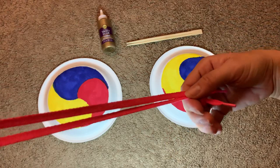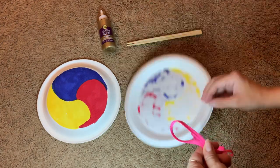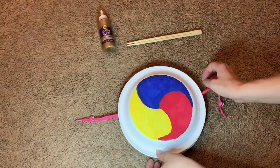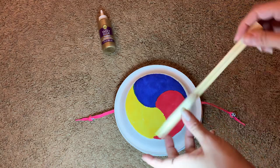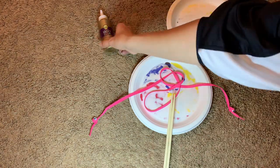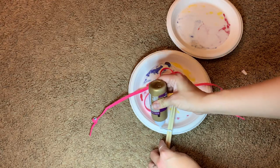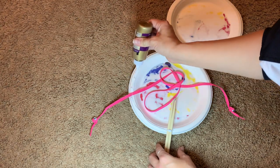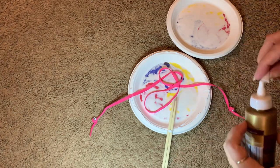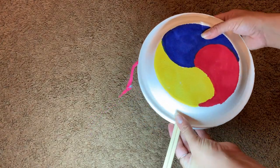Now take your excess string, double it up, and place it inside of your plate. Make sure the beads are on the outside of both plates and stack your plates together. Take your chopsticks and insert them right at the bottom. Take your glue all the way around the outside of one plate — don't forget those chopsticks, you'll need to glue those too. Then place the other plate on top, holding them together to make sure they dry.